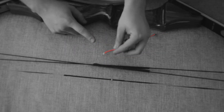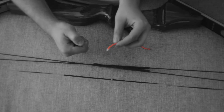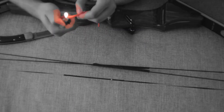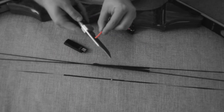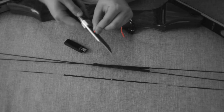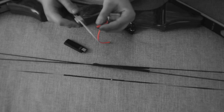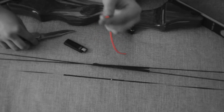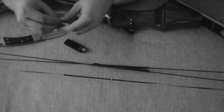Here I have a fresh cut end of D-loop. What you're going to want to do is go ahead and burn it. Once it's good and melty, go ahead and push it onto something flat so that it gets a nice flat head on it. I used the knife that I used to cut it, and now we've got that stop on there.